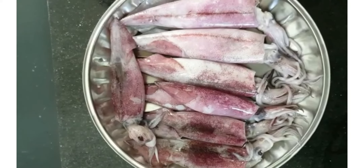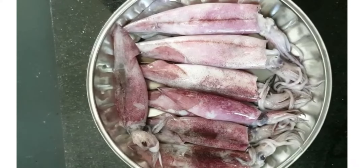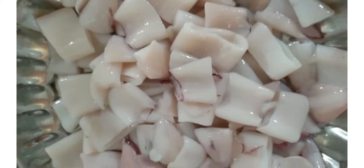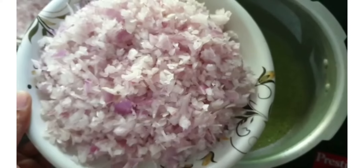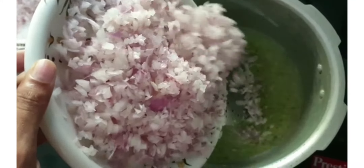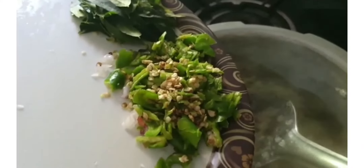I have taken one kg of Kundal, cleaned it, and cut it into pieces. Take a dish, add four tablespoons of oil, let it heat, then add two tablespoons of ginger garlic with curry leaves paste. Sauté them well, then add three medium size onions and three crushed chilies. Let the onions turn golden brown.